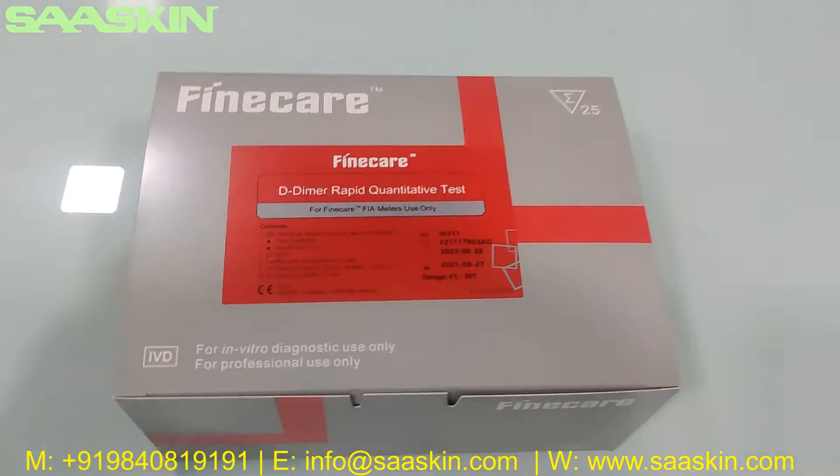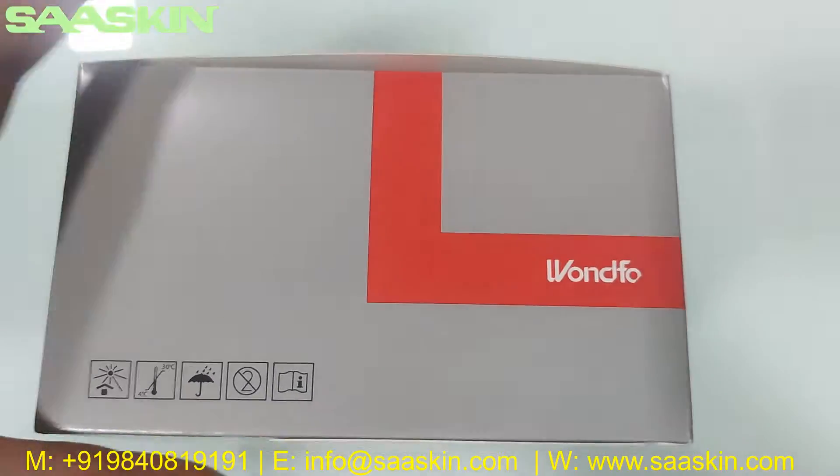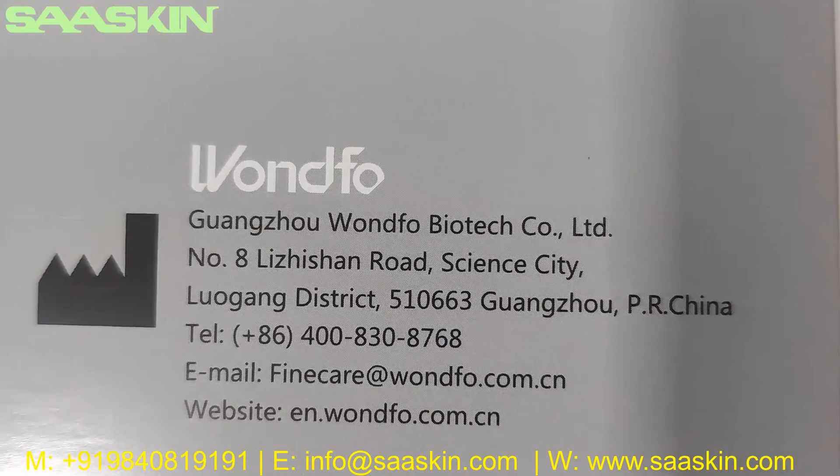I'll just go around this box for you. You can see this is from Unfo, from China.